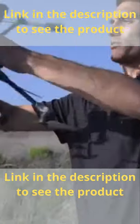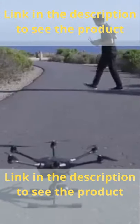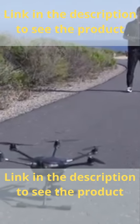To ensure your first flight is a success, be sure to calibrate your drone. Step at least 20 feet away from the Typhoon H-Plus, making sure the area is clear of people and that you have a solid GPS lock.